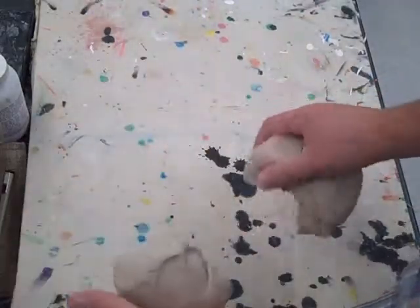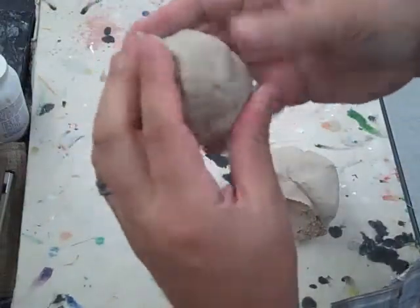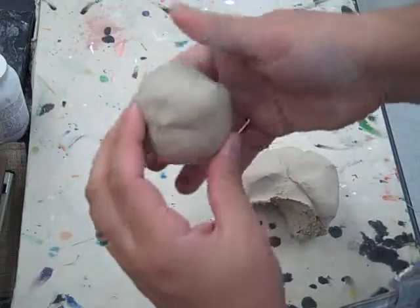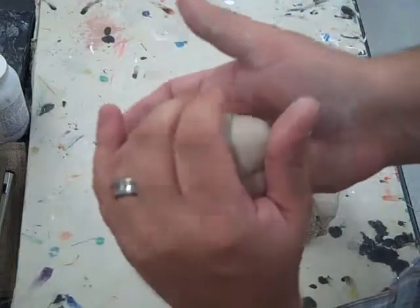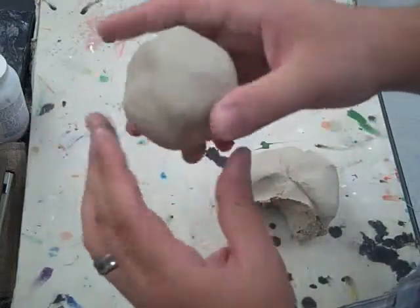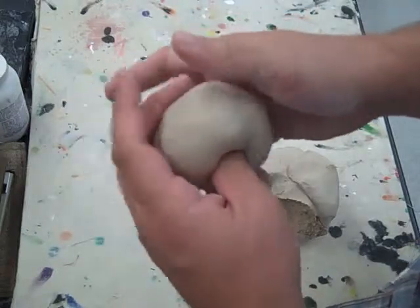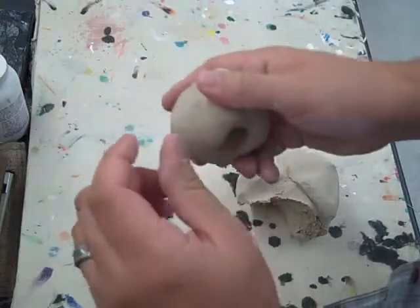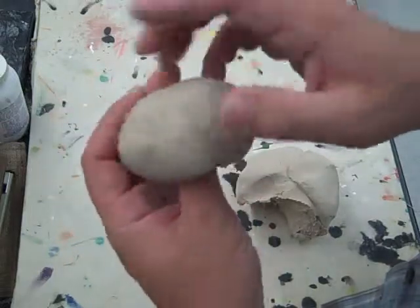What you're going to see here is how to make a pinch pot. You start by making a ball about this size — it will be like a little bowl-shaped pinch pot. After you get your ball shape made, you want to insert your thumb into the pinch pot. You want to stop about a quarter of an inch from the back side.